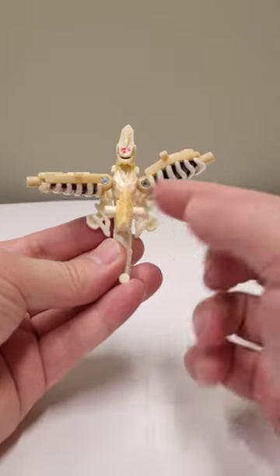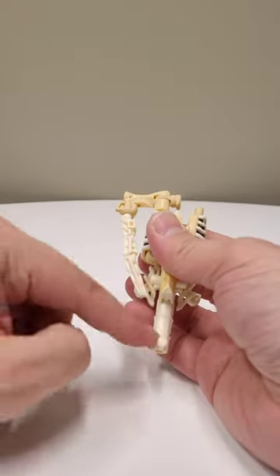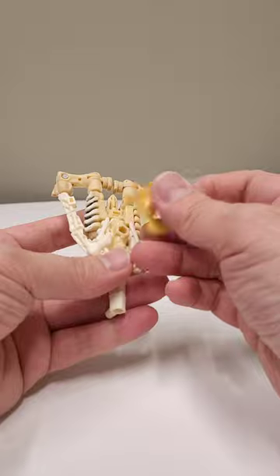To create the shield, take the wing finger torso, fold the biceps onto its head, plug the thigh into the top of the bicep, and hang the little spear down. Flip it over and plug in the accessory.